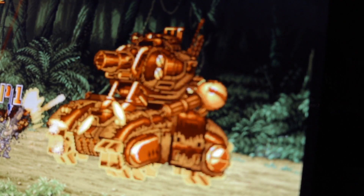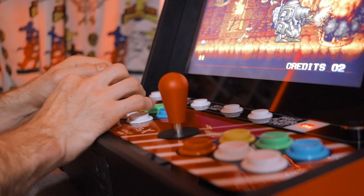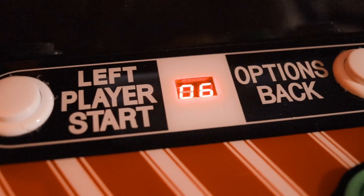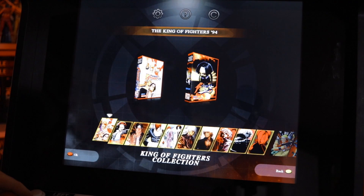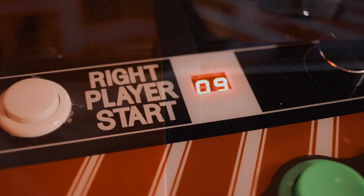Whether that be from official or unofficial means, the internet always finds a way. Towards the back of the control deck we get a few player start buttons as well as some menu and navigational buttons, and you'll also notice there are two LED display counters. The leftmost counter simply shows what section of the pre-organized game library you're on, while the secondary LED displays how many games are in that section — nice little nods to the original coin counting displays found on the OG MVS Neo Geo arcade cabinets.